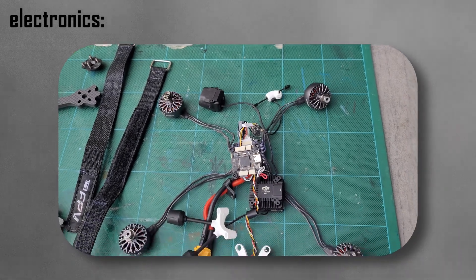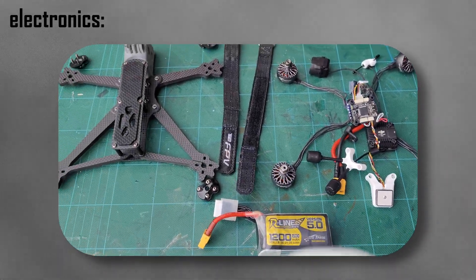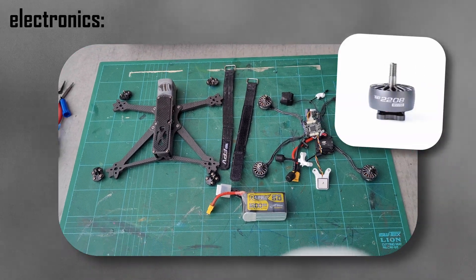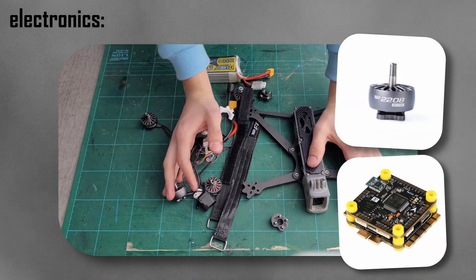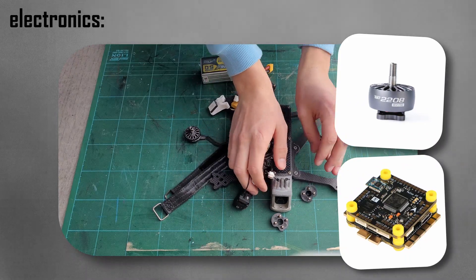When it comes to electronics, I went with all the recommended parts: the Its FPV 2208, 1750 kV motors, and the T-Motor Velox F7 SE 50 Ampere stack.